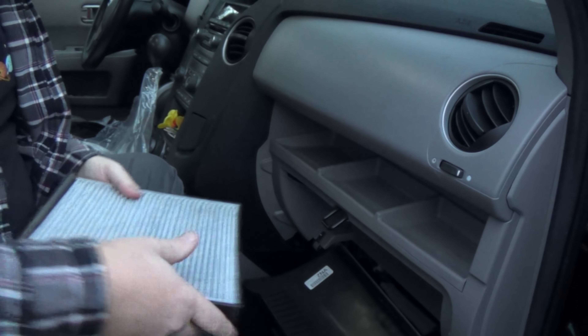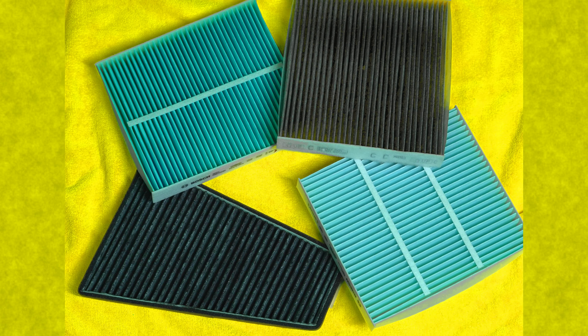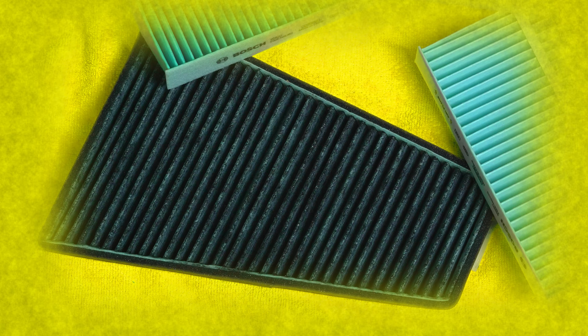First off, if you've already bought your filter, check to see if it has an arrow printed on it at all. Some budget filters are just a single layer of material, or the manufacturer doesn't care which way it goes because it works the same either way. If that's the case, you don't have to worry about putting it in upside down — just make sure that if it's not perfectly square, it gets installed in a way that makes sense. You might also be lucky and get a filter that can only be installed in one way.